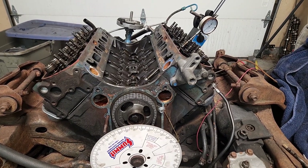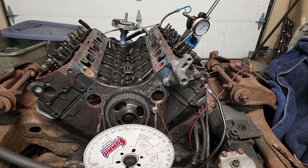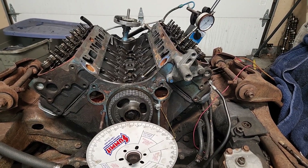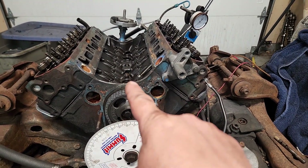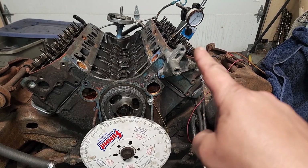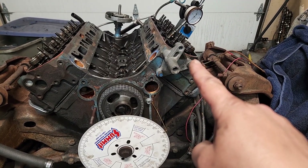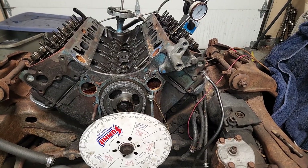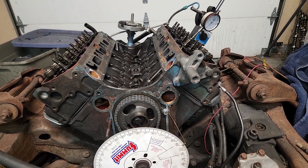The stock cam is tiny — definitely less than 200 degrees of duration at 50 thousandths. I want to say it's somewhere around 189 at 50 thousandths lift. And the lift itself at the valve: you've got two different style lifts — lift at the cam, the lobe lift, and then you multiply that by your rocker arm ratio to get valve lift, because the rocker arm actually multiplies the amount of opening. We have 1.5 ratio rockers stock, so the actual valve lift at the valve is like 349 thousandths — not even in the 400 thousandths range.